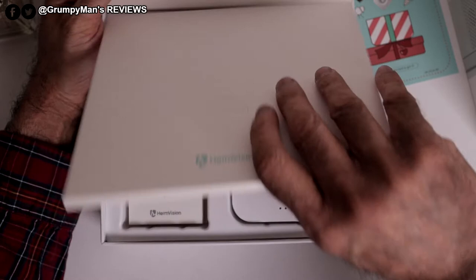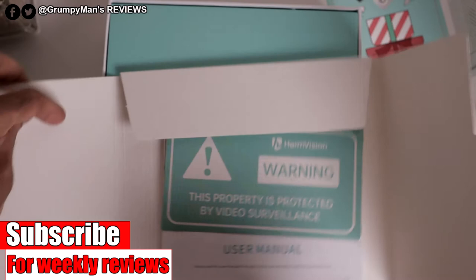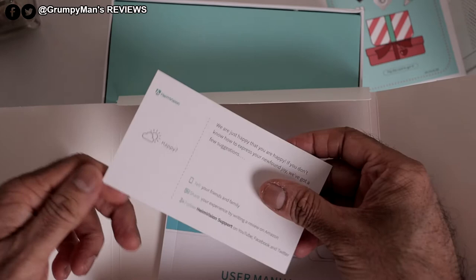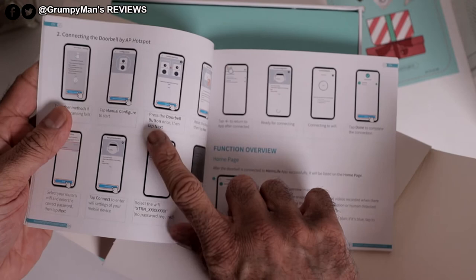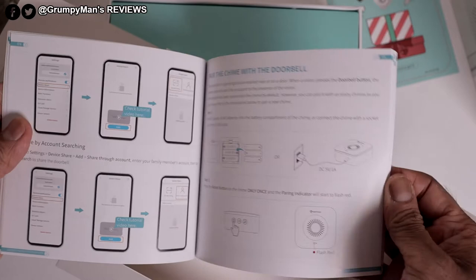It's packed quite nicely. There's paperwork in here — a warning security sticker with contact details, and an instruction manual which is very well written. It's got images for everything and text as well, explaining step by step how to set it up.